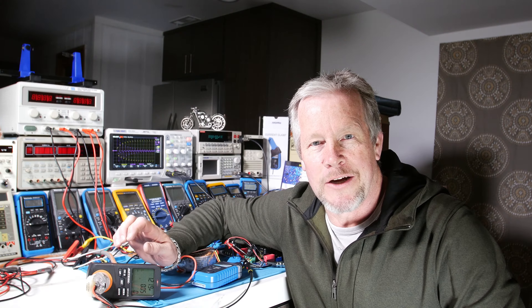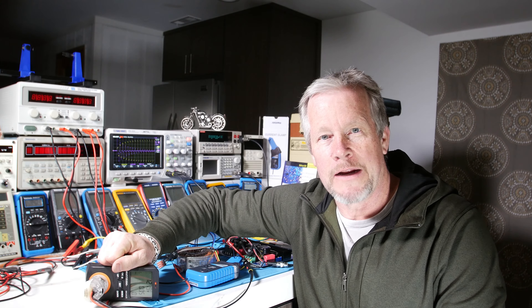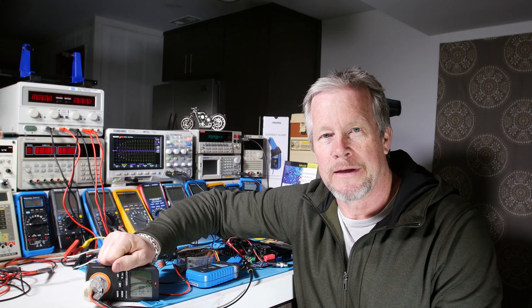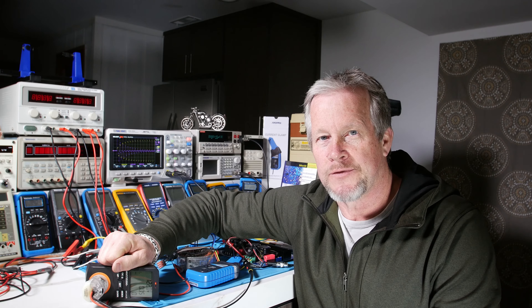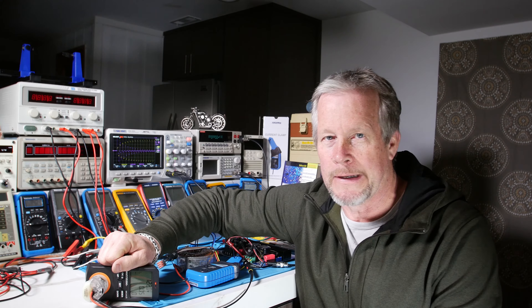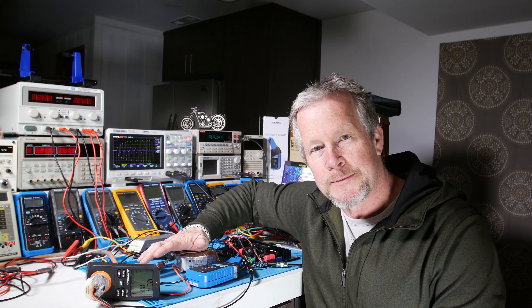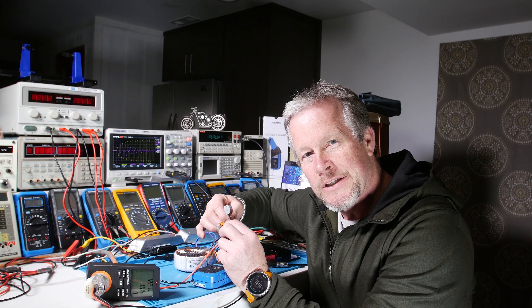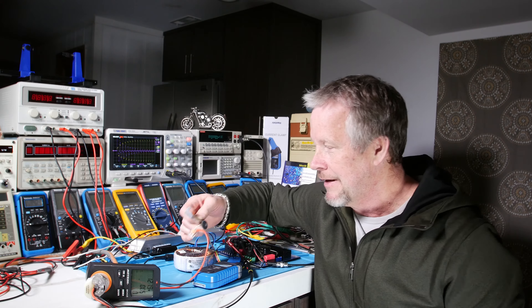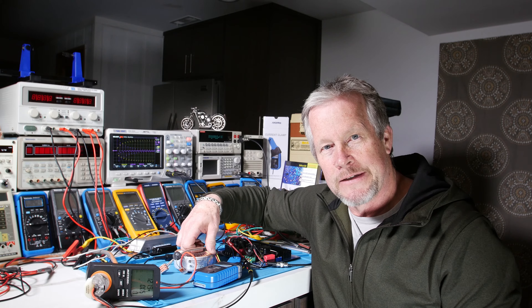Hey guys, Eddie Aho here with kissanalog.com. Ever wonder why on an audio amplifier power supply there's a 2x factor in selecting your transformer? We're going to tell you why, and we're also going to show you some distortion, some surge current, and how to correct that with the implementation of a thermistor. Let's jump to it — we're going to cover those three areas.